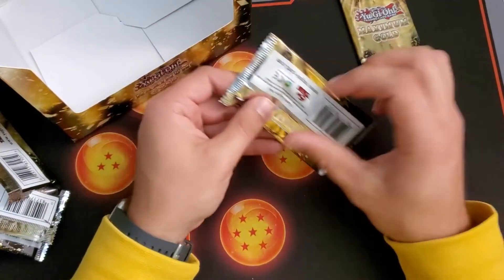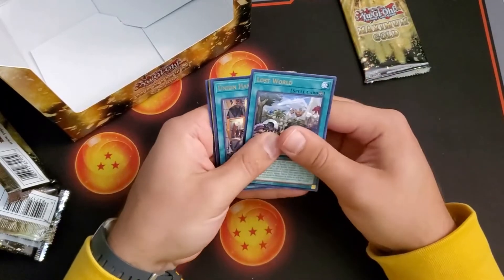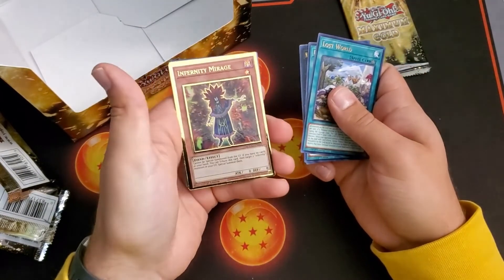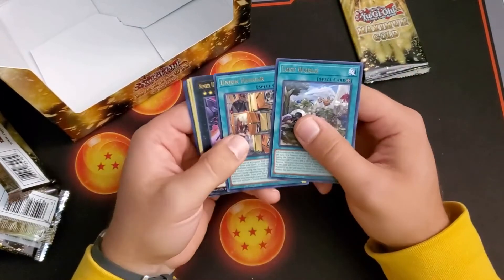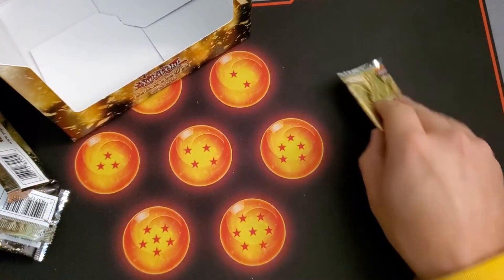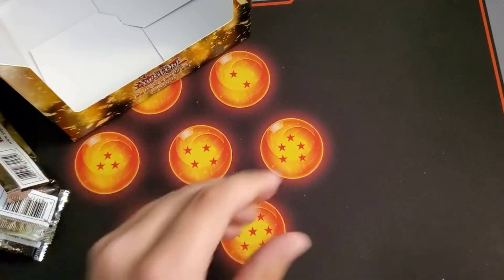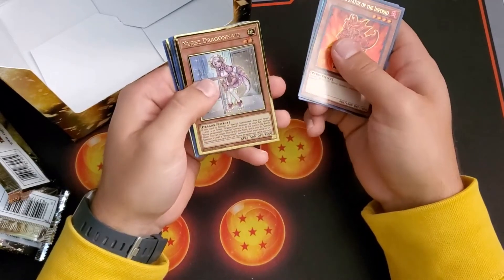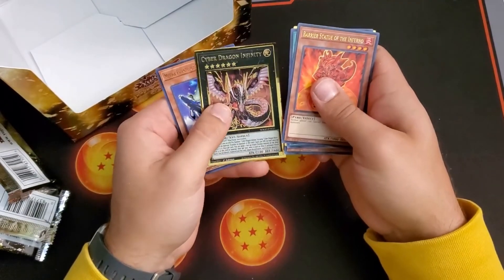Last two packs, let's get it. Blue-Eyes, where are you? That's not a Blue-Eyes but we got Number 100 — that's cool. Infernity Mirage and another House Dragon Maid — not exactly what we're looking for. Lost World though — I kind of looked over that in Union Hanger, those are really good field spells. I have a dinosaur deck profile I'm gonna try to get to you guys soon, maybe I'll put that Lost World in there. Barrier Statue of the Inferno, Trade-In that would go with my Blue-Eyes deck, Speedroid, Synchron Carrier, and another Cyber Dragon Infinity.